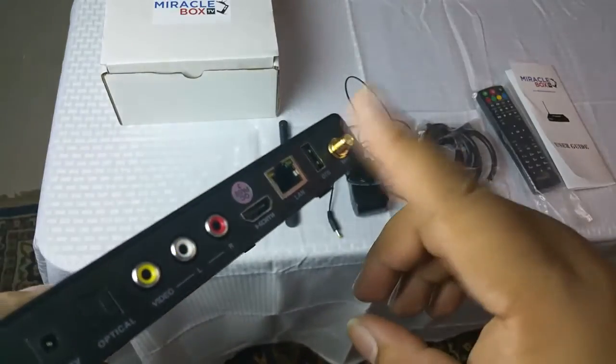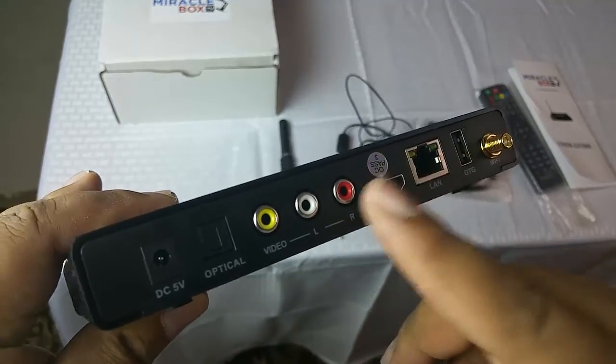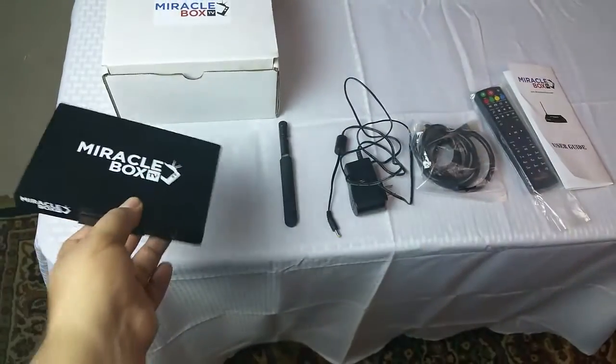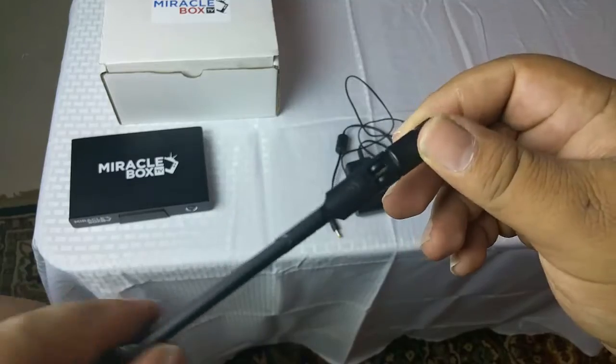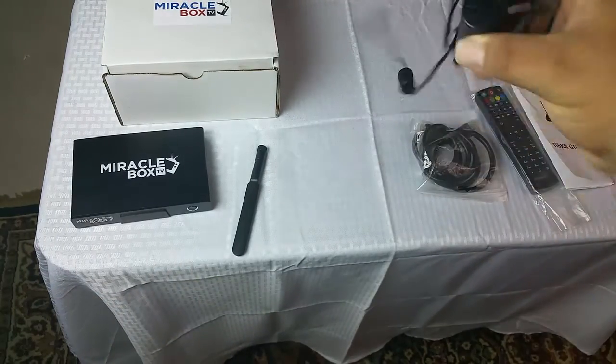The Miracle Box has AC Wi-Fi, which means you will have the most powerful Wi-Fi device you can get your hands on. This is why it comes with a separate antenna that you can screw on. When we get to the TV to set it up, we are going to show you how to do that. Now make sure you also have your power supply.